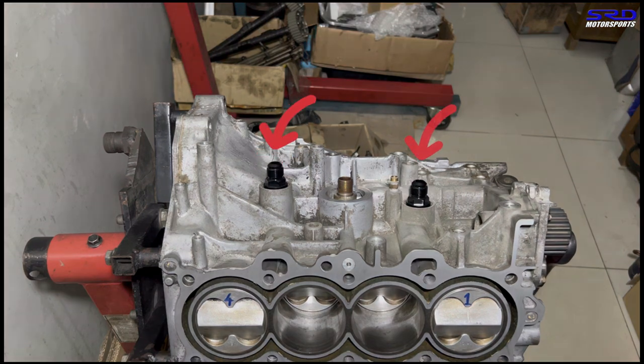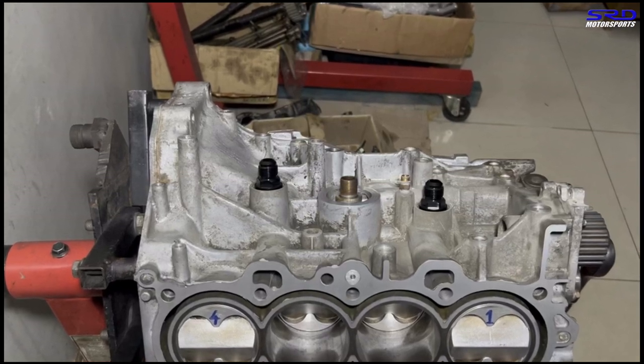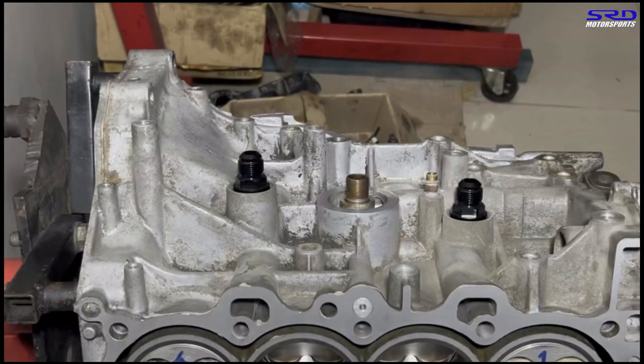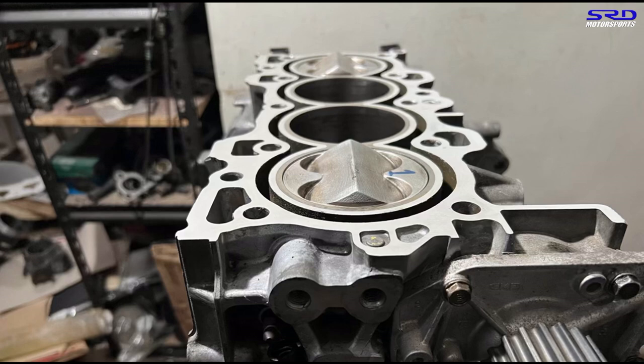For B16 engines specifically, there's a black box on the block and a plugged port — you need to remove that plug to install a breather fitting. You can even remove the black box to run two fittings, or keep the black box so it still works with the PCV system. The second port relieves crankcase pressure at full throttle when there's no vacuum in the intake manifold to pull crankcase gases. Alexander has an 84 or 85mm bore B16 block — a big bore B16 — so this fix is especially important.